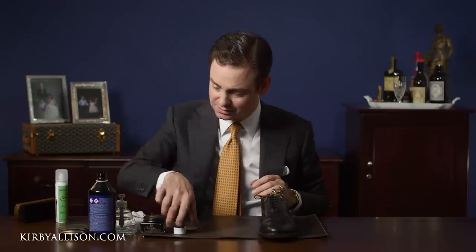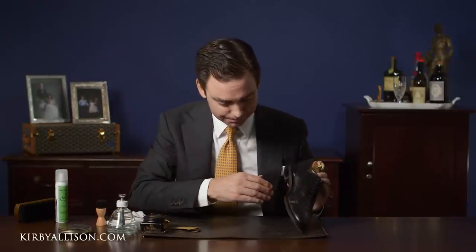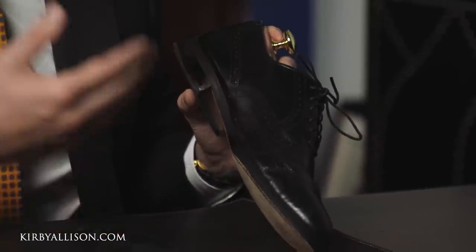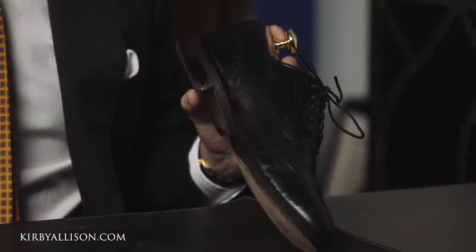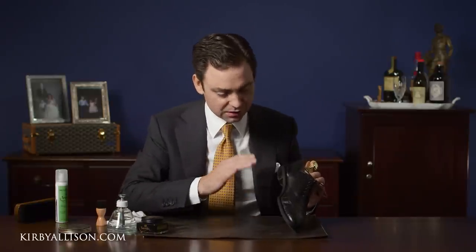Be careful with this — screw the cap back on and set it down so you don't have accidents. You can see the edge is certainly black now, but it lacks any real shine or saturation that you'd want on a dress shoe. We're going to give this a few minutes to dry and then come back with the Saphir Pommadier cream polish.